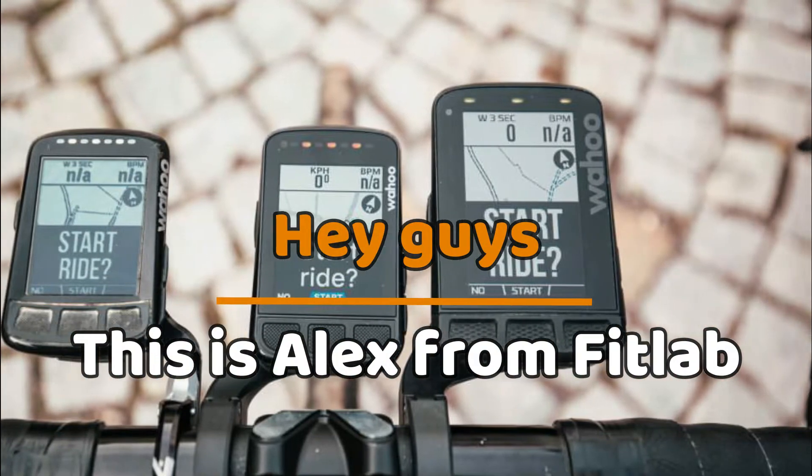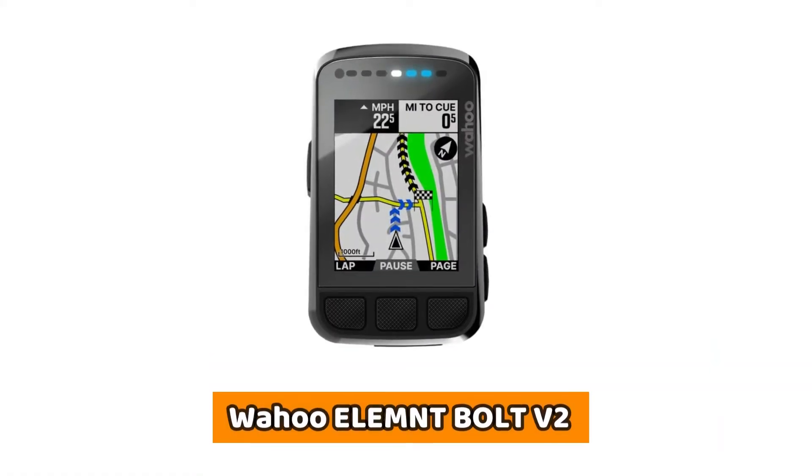Hey guys, this is Alex from FitLab, and welcome to our review of the Wahoo Element Bolt V2.